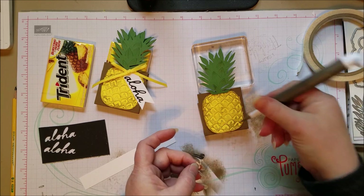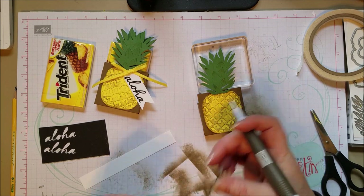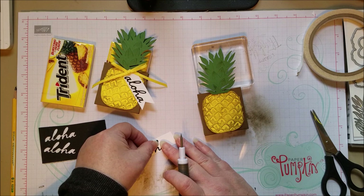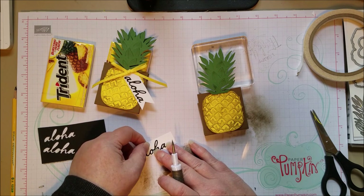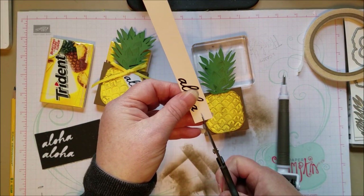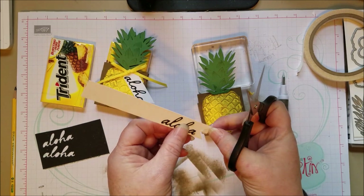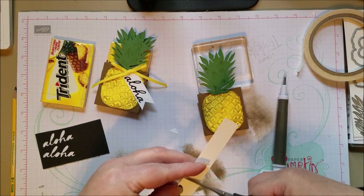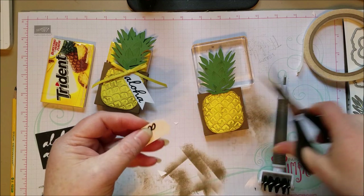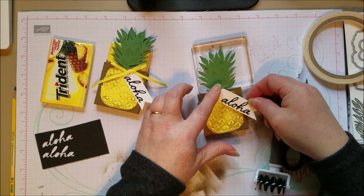I'm looking forward to getting more and kind of hoarding them — like, does this deserve a sticker sheet? Notice the pineapples did not get a sticker sheet, but this tiny Aloha kind of needs one. You can also use a fine tip glue pen or a glue bottle, but I kind of prefer the sticker sheet. So I've got my Aloha on there. For the end, I like to just go up the center and meet from the sides to flag the end, then cut it off. I wanted it to appear more tag-like, so I just took off the sides. I'm going to put a bow on there so you won't notice.